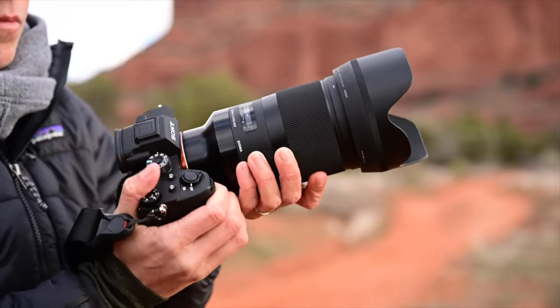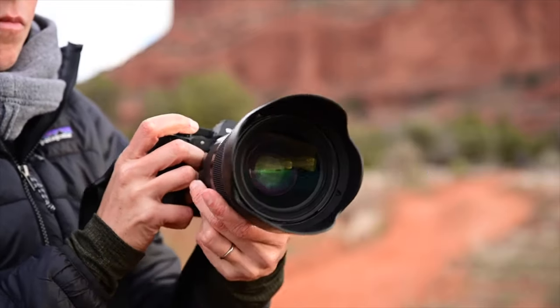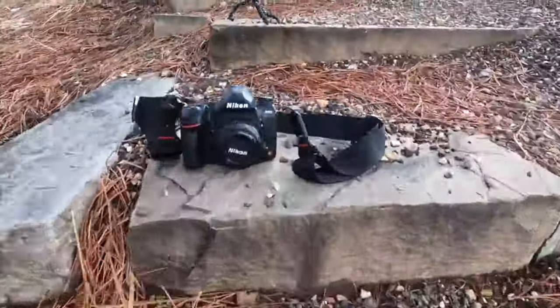A few weeks ago, I stood in Sedona, Arizona, delighted to tell you about the Sigma 40mm f1.4 Art lens. I'm still delighted. Raymond and I actually have five or six lenses borrowed right now from a few different manufacturers, and we love them all, but this Sigma 40mm has been the one that I have wanted to use the most.